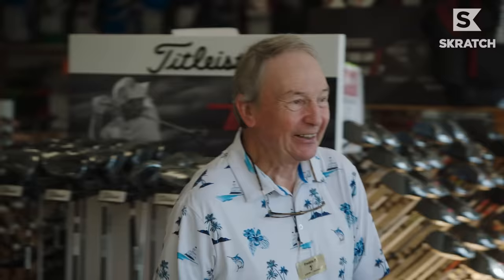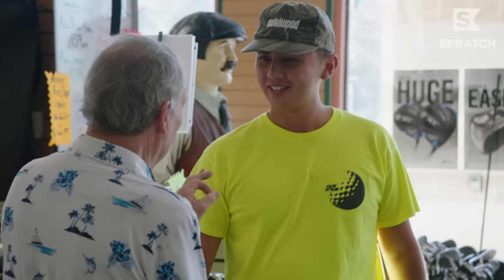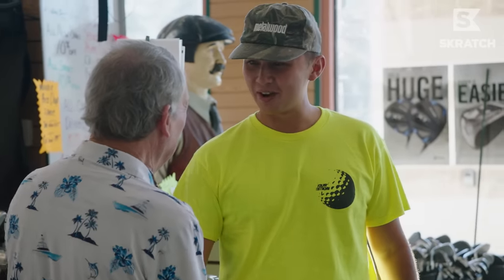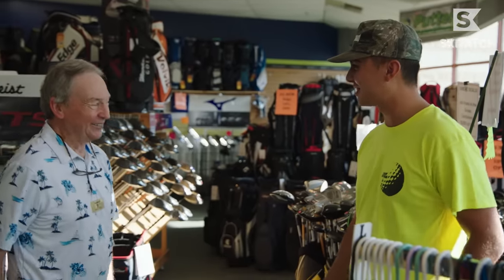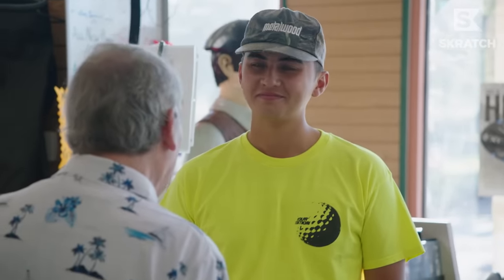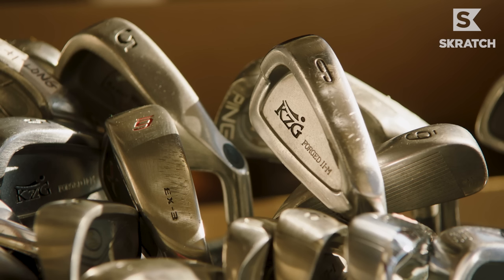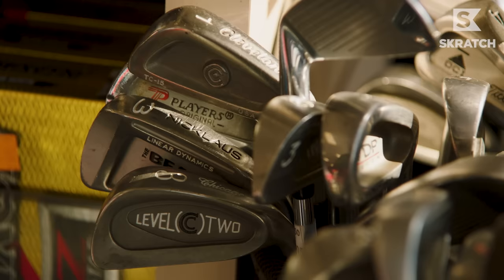We're here at the First Tee of Greater Charlotte. North Carolina is just kind of a mecca for golf. We're looking to poke around a couple stores that are more independent, mom-and-pop shops. Looks like they've got a crazy amount of used golf clubs, and the owners are pretty interesting people. We met Freddie P, who welcomes us to Greater Golf Express Golf Emporium.